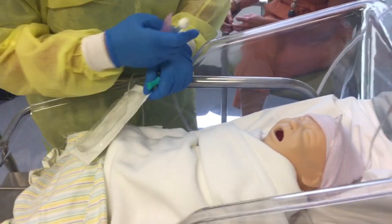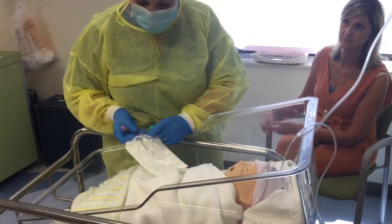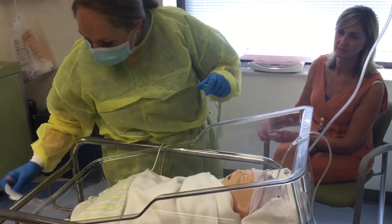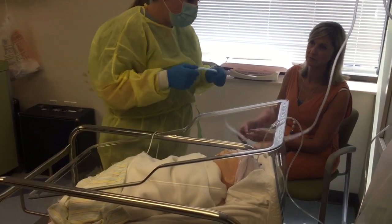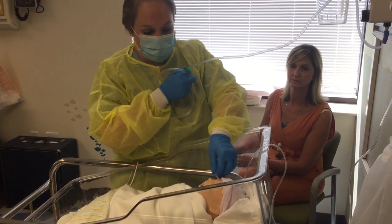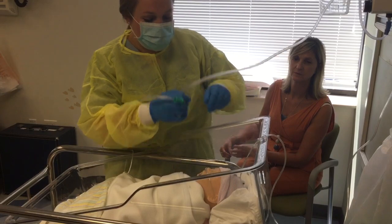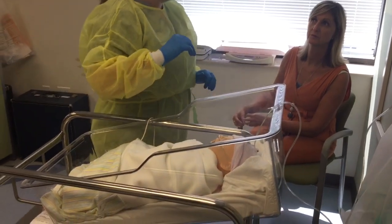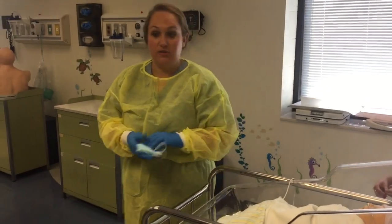Just listening to her cry, she sounds better already — I don't hear as much secretions. We'll make sure that her oxygen saturation comes up and that it works correctly. I'm going to turn this off and put her nasal cannula back on. When her saturation is at 96 or 97, then we'll be ready to feed. So now I'm going to go document the procedure.